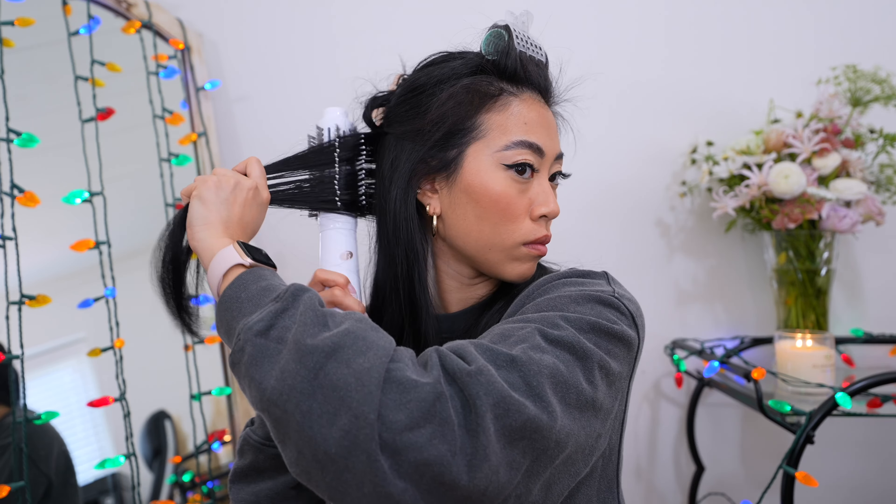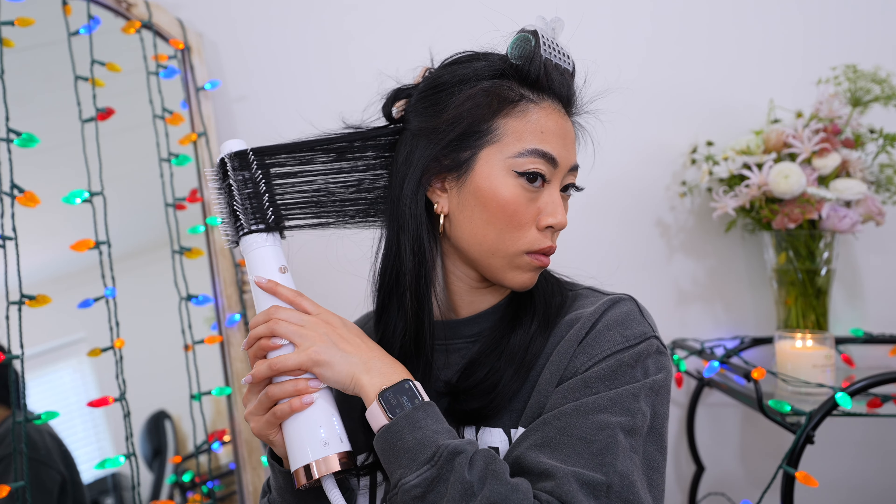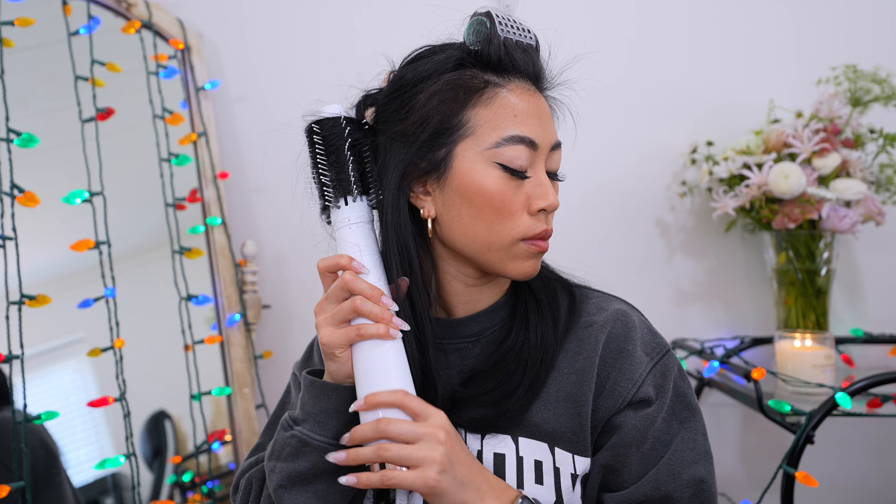This side has a fun little flip at the end which I don't mind. The bottom of the hair looks really pretty — it's subtle because we didn't use a curler. When I get to the top half I'm going to use the curlers so you can see how much more impact, curl, and volume there is when you do use them. Next let's move on to the next section.